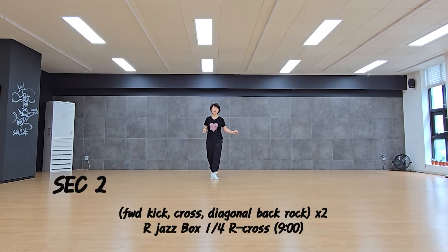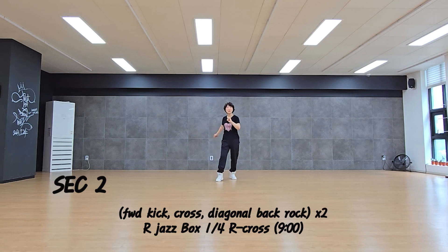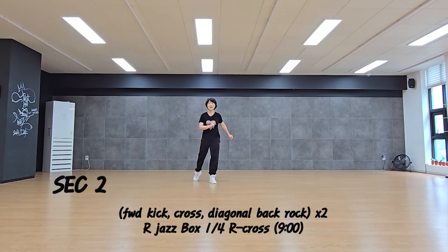Section 2: forward kick, cross, diagonal, backhand, recover. Forward kick, cross, diagonal, backhand, recover.